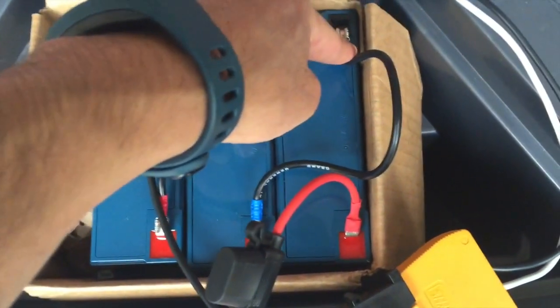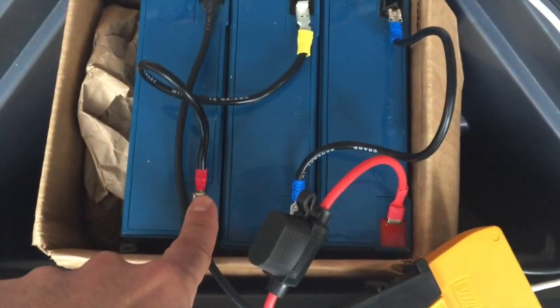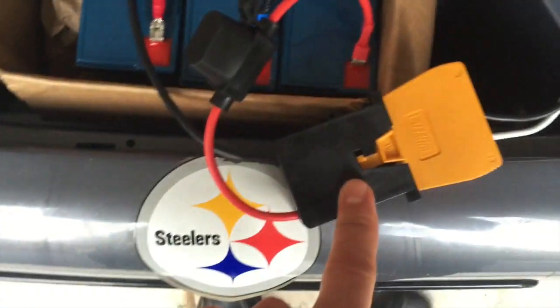Red goes from black, from black goes to red, black goes to red, and then black to the power adapter.